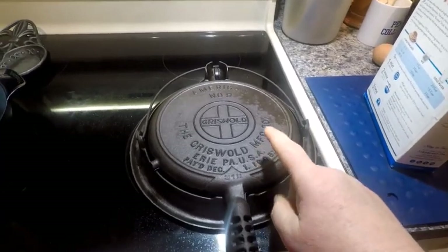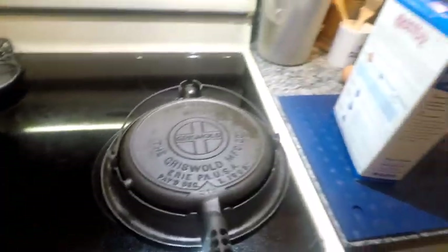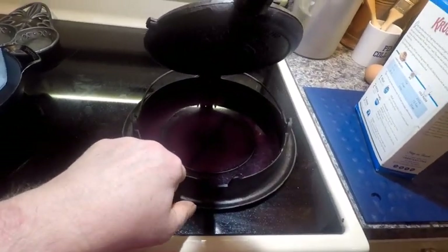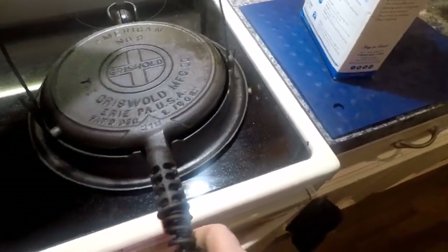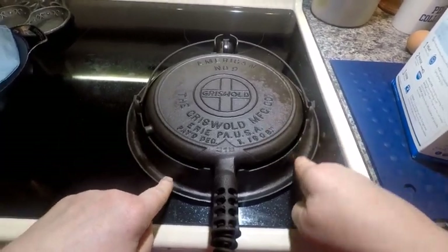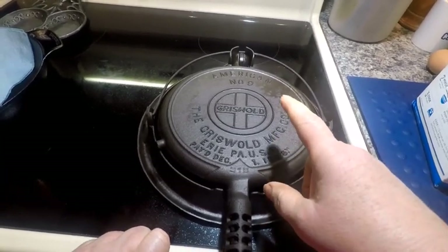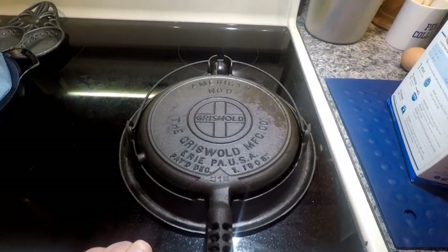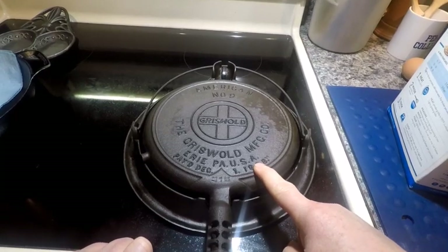First thing we're going to do is warm this puppy up. I'm going to turn on the burner to about medium heat. This is a low base waffle iron — here's the burner, here are the paddles — and it's perfect for this size of a burner. If you find these when you're out and about and they're restorable, definitely pick them up. The No. 9 is the largest one that Griswold made — they made 6 through 9. This one makes the biggest waffles, so I'm going to make a little bit larger waffle mix.